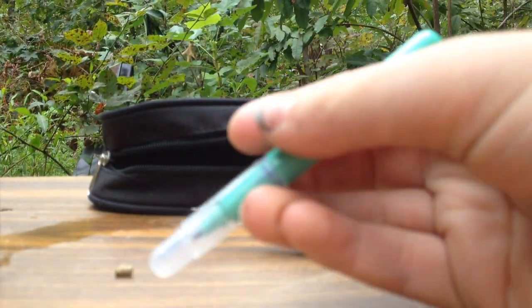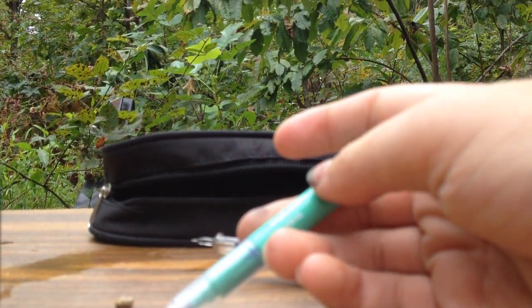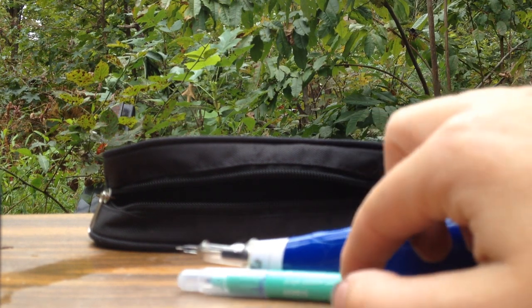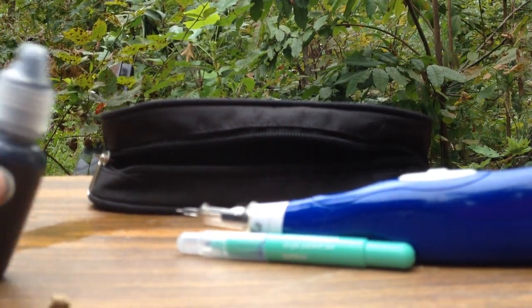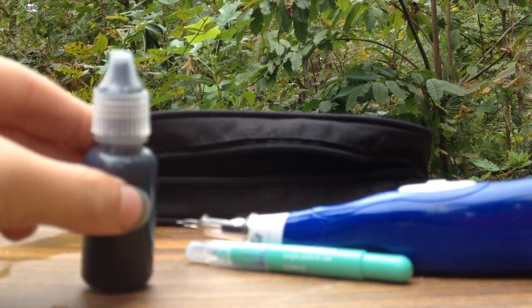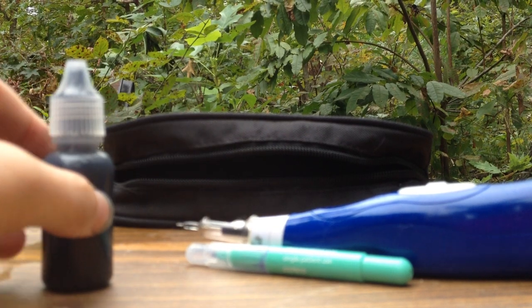I also bought their skin marking pen. It's surgical ink, so it takes a while to wear off. What you use this for is to draw out the stencil before you tattoo, so you're not doing something so permanent blindly. This is their black ink — you can also get green ink, but it's a little more expensive. The ink does not come with the tattoo pen; you have to buy it separately.